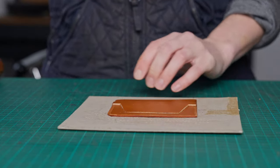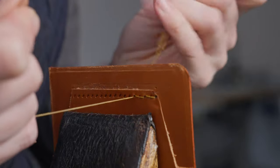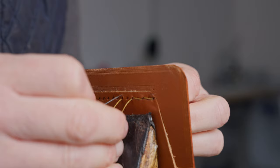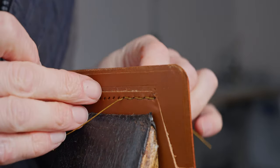We can then stitch that on. The stitch marker I used was quite small at 3.38, so I'm going to stitch every other stitch hole because all this is doing is making sure that pocket stays in place. If you're using a larger stitch marker then you are absolutely fine to stitch every single hole.